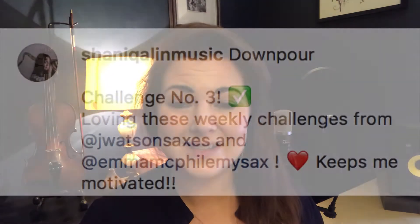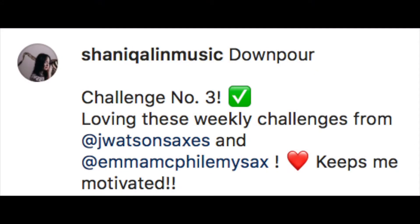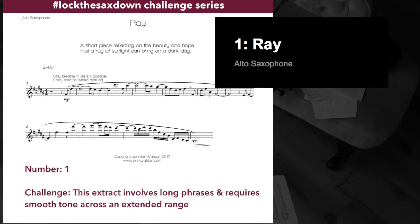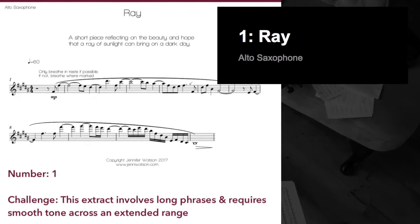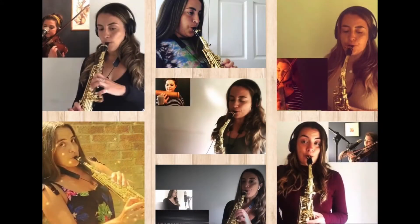Because of the current climate, when most of us can't play with other musicians in duos or chamber ensembles, and might be finding solo practice a little disheartening at times, we thought it'd be a good way to provide quality backing tracks using existing music for saxophone and piano and creating new arrangements. To date we have created seven demos and are amazed at the level of engagement we have received from all over the world, and we're really proud of the ever-growing and positive community that we've created.